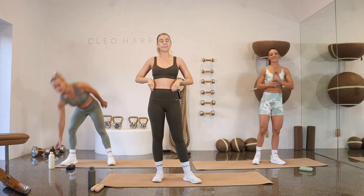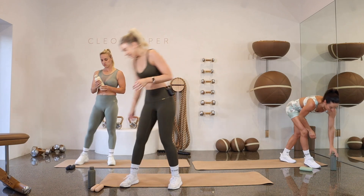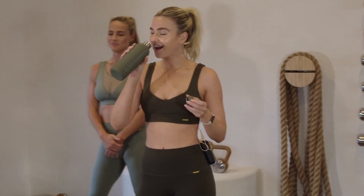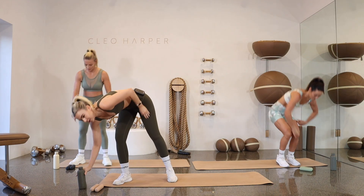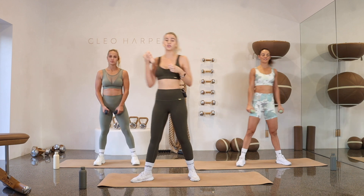Drop down those dumbbells, give those shoulders a little roll. You've got a little 30-second break — if you need to grab a drink, please do so. Then we're going to go back to that first exercise, which is sumo squat pulses. Are we feeling a little spicy yet? If not, I'm going to give you some little add-ons for our next round.